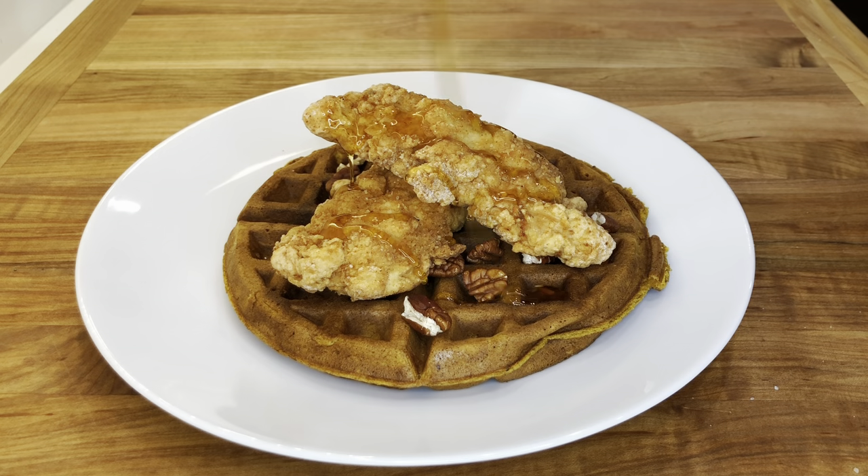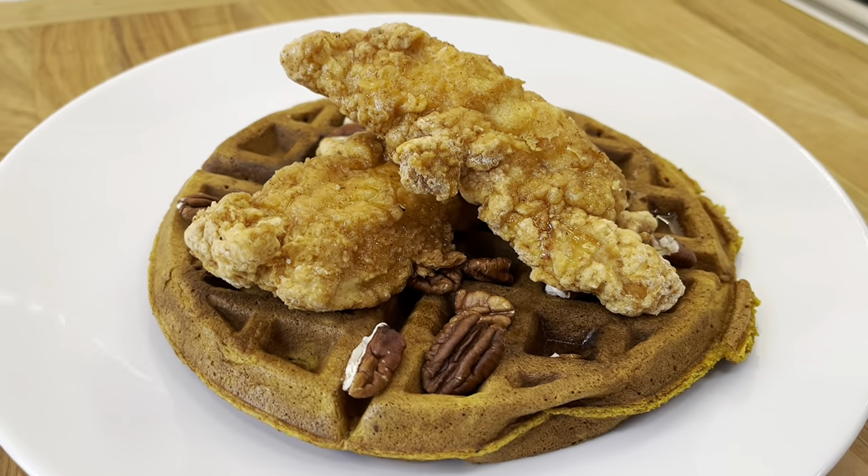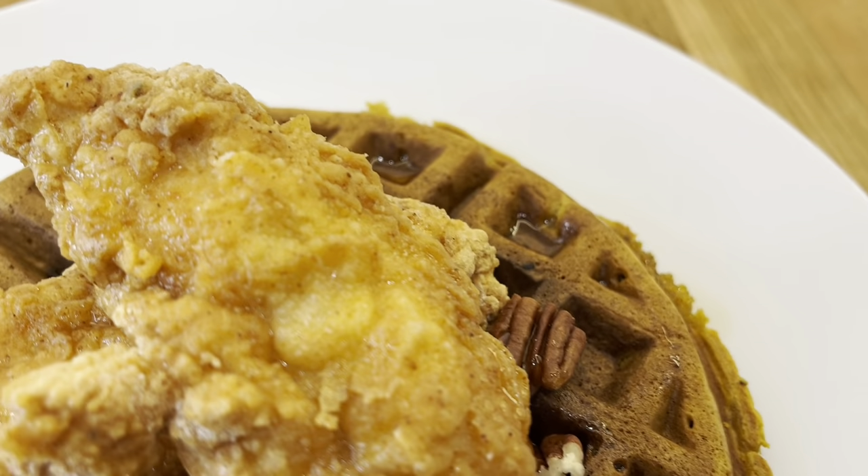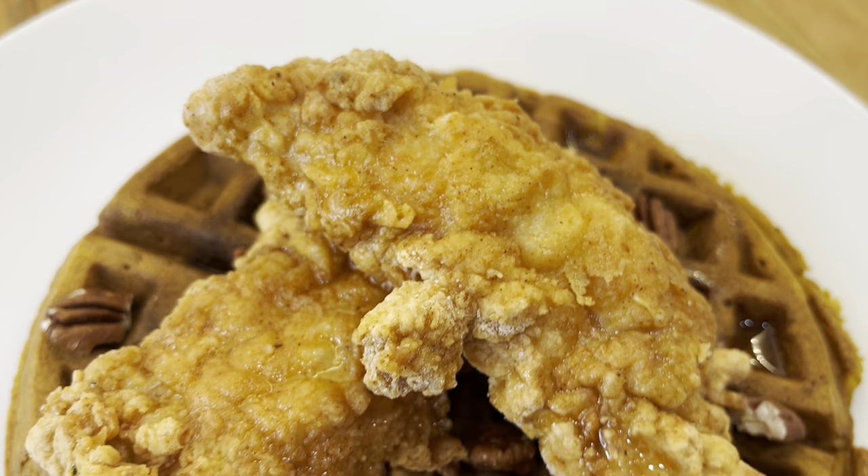Hey everyone, this is Alessandro Bruxell from Home Chef Seattle. Today I'm going to be sharing with you the recipe for some fried chicken tenders with pumpkin waffle. I hope you enjoy it, let's get started.